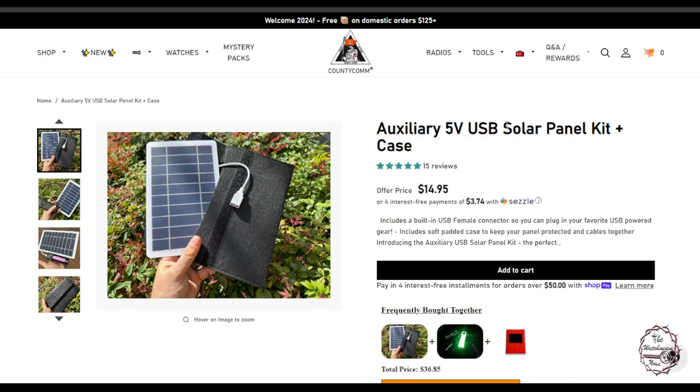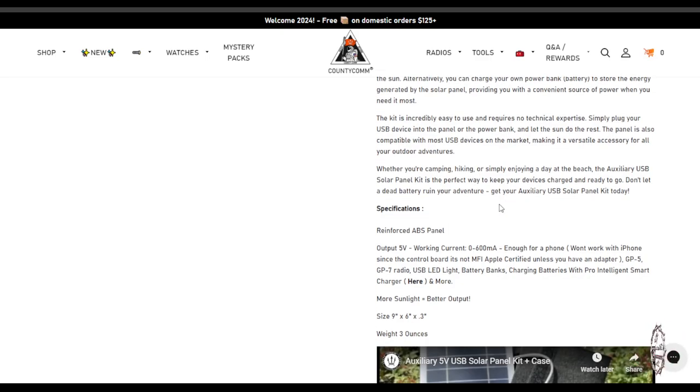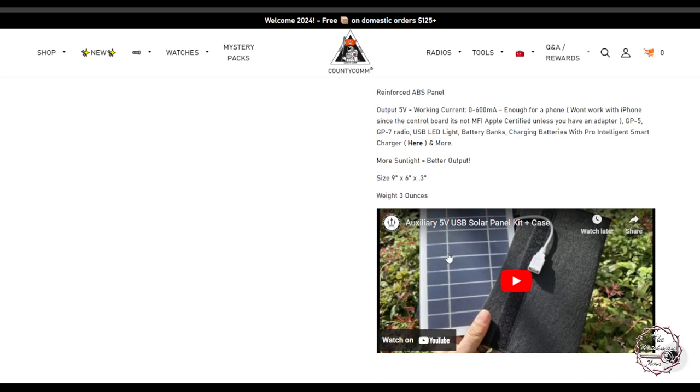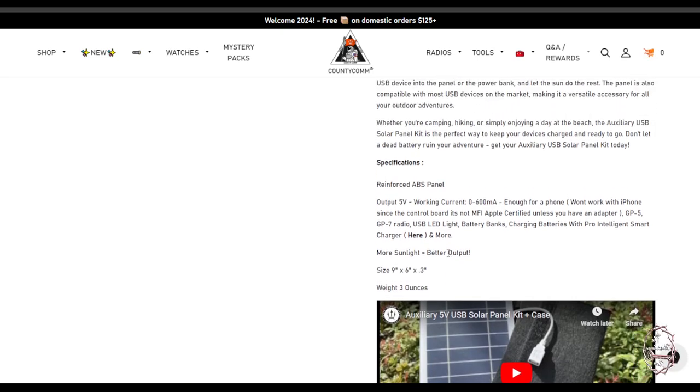They do give a warning about iPhones — it can't be used on an iPhone. The output is 5 volts with a working current of 600 milliamps, so just a little over half an amp. It won't work with iPhones since the control board is not MFI Apple certified, unless you have an adapter. Keep that in mind. It'll work on radios like mine and the new one, LED lights, battery banks, and all kinds of different stuff. It's not a big panel, but it could absolutely save your butt if you needed to charge up your radio.